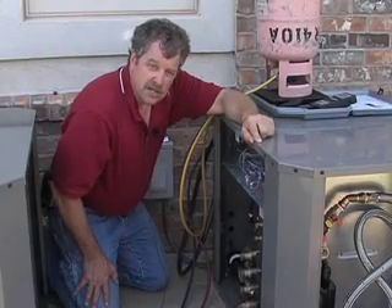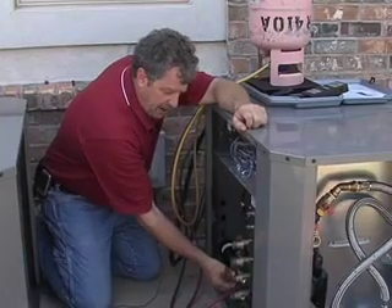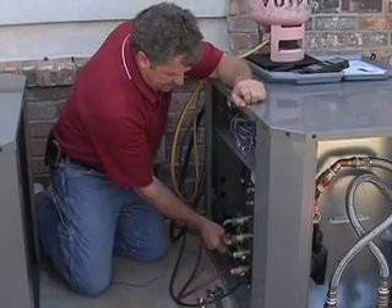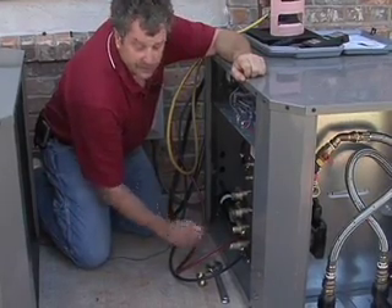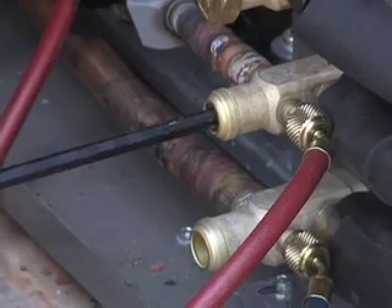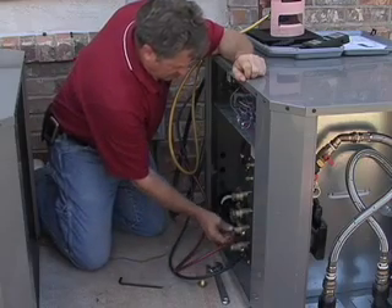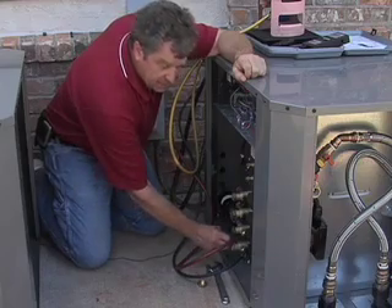Snug the cap up pretty well — don't overtighten, but get it snug. Now we're satisfied with the amount of drift we saw in our deep vacuum. It's time to release the contained refrigerant charge into the system. We're going to remove the brass service valve caps, take our allen wrench, and release the refrigerant, continuing to open the valve until it's fully back-seated. Always replace the cap.